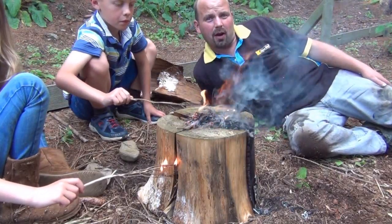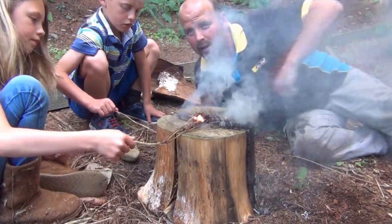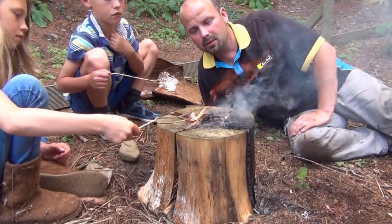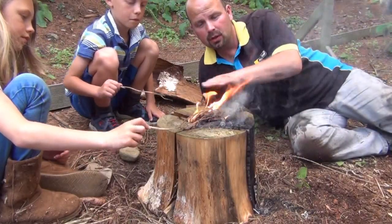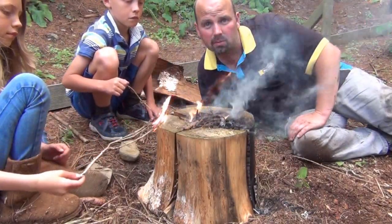Hello, it's been a while since I've done a bushcraft video, so in this one I'm gonna show you how to make a Swedish torch, like this. A sort of fire that's very good for cooking on — nice flat base, lots of heat for putting your pots and pans on.